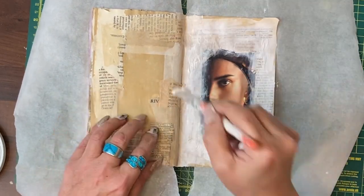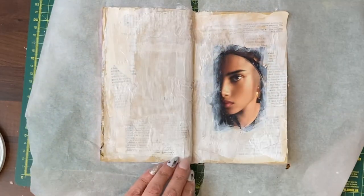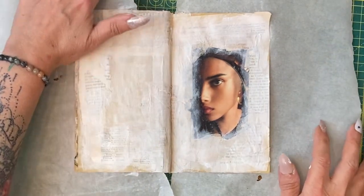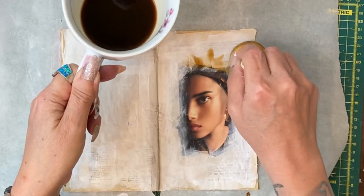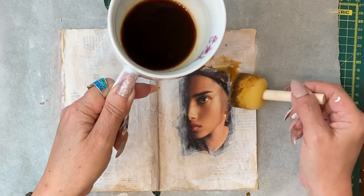We do the same on this side and we can go a bit stronger on some bits. Now we're going to take some black coffee and a sponge and start to stain up some of these areas, particularly around the face.